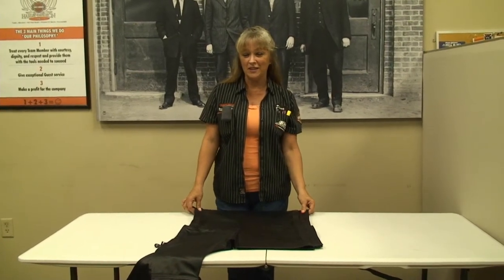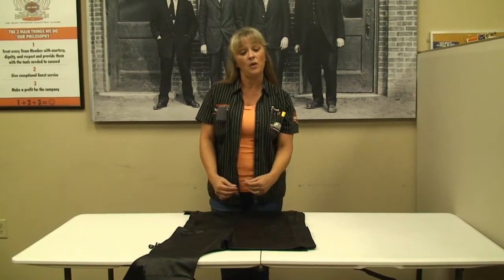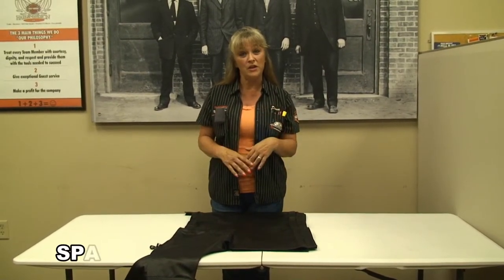Hi, this is Dana from the world's friendliest Harley Davidson of Panama City Beach. Today I'm going to teach you how to pack and organize your saddle bags for more convenient traveling.